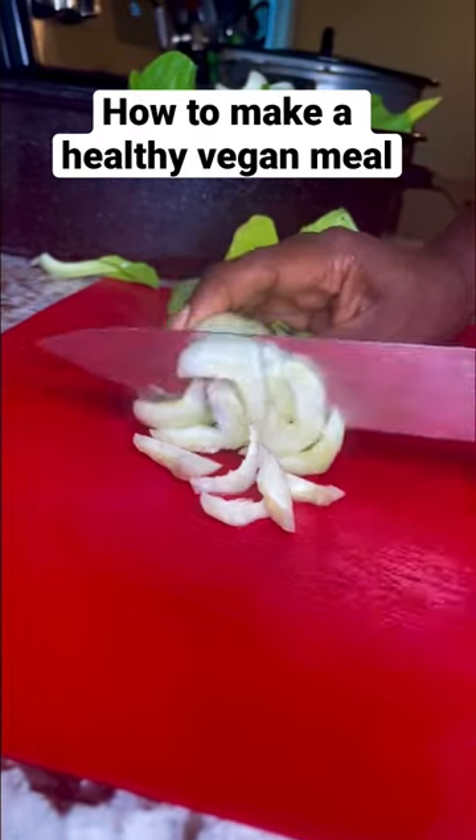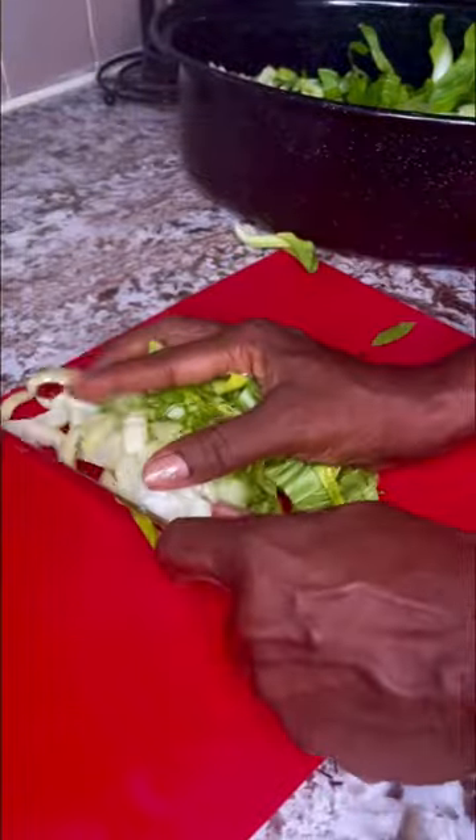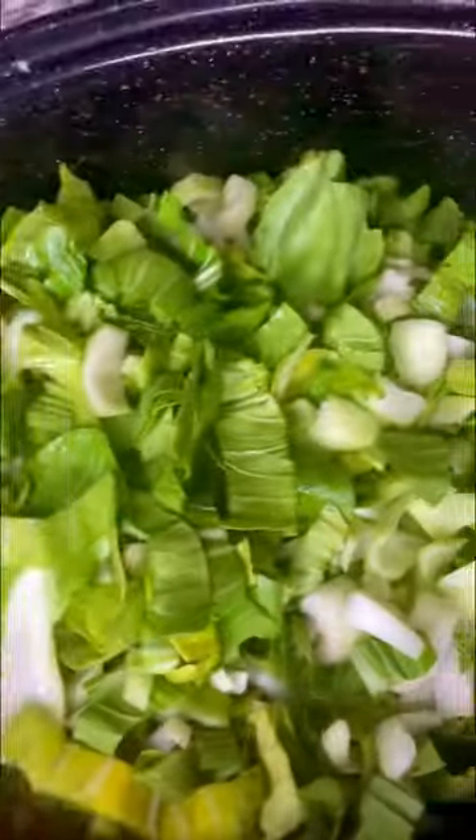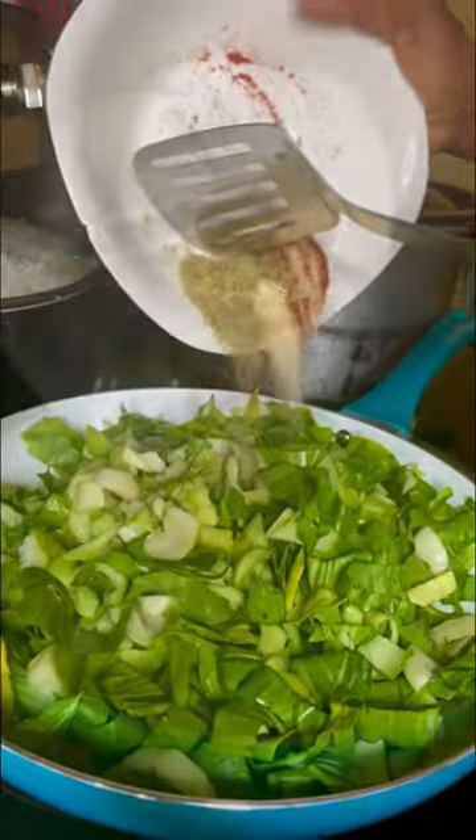Hello family! Here's a healthy meat substitute — bok choy. You're just gonna dice that up and sauté it for five minutes if you want it to still be raw and healthy, or a little longer if you want it softer.